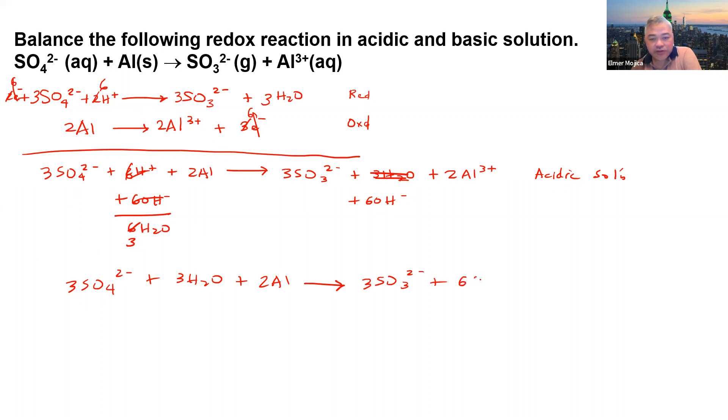Let's verify the basic solution. For sulfur: 3 on both sides. For oxygen: 3 times 4 = 12 plus 3 from OH- = 15 on the left; 3 times 3 = 9 plus 6 from water = 15 on the right. For hydrogen: 3 times 2 = 6 on the left; 6 times 1 = 6 on the right. Aluminum: 2 on both sides. For charge: negative 6 on the left; negative 6 plus positive 6 = negative 6 on the right. This is the balanced redox reaction in basic solution.